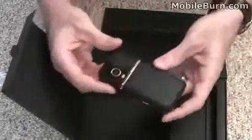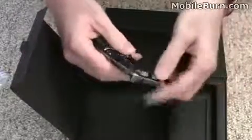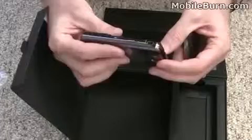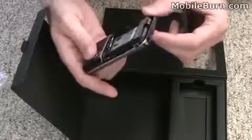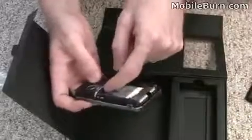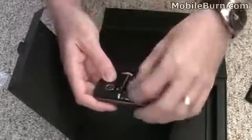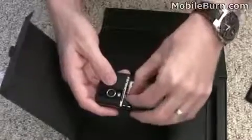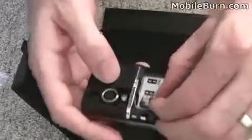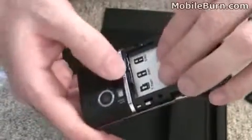My guess is there's a memory card already installed in the device. It's a dual SIM device, and there's a TransFlash card — the old name for microSD. It's a little hard to get out, but you can see it's a 4-gig card that it comes with. That goes in here, and there's also room for two SIM cards.